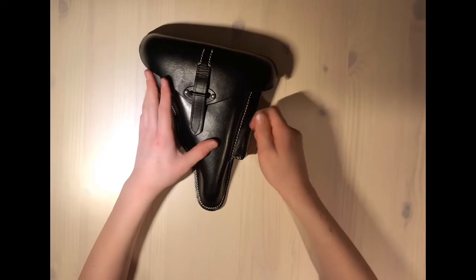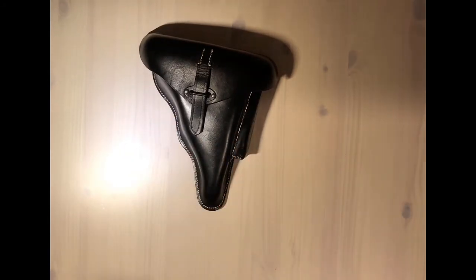That was a quick review of a reproduction hardshell black leather P38 holster and I hope you enjoyed. If you want to see more videos like this, don't forget to like and subscribe — thanks for watching and happy Christmas.